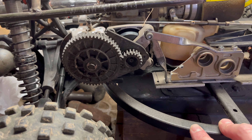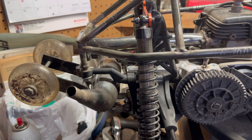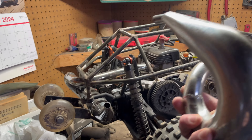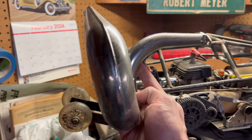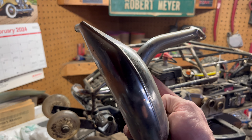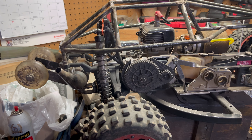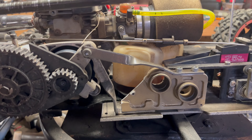We've got the Baja rear chassis mounted up with a 36.6cc single ring engine in it, 19/55 gears, and then the Rovin power pipe. There's two pipe options: the power pipe, which gives more low-end torque, and what I call the RPM pipe, which mounts to the engine and gives a little more RPM — but you sacrifice low-end torque. That's why I prefer the power pipes.